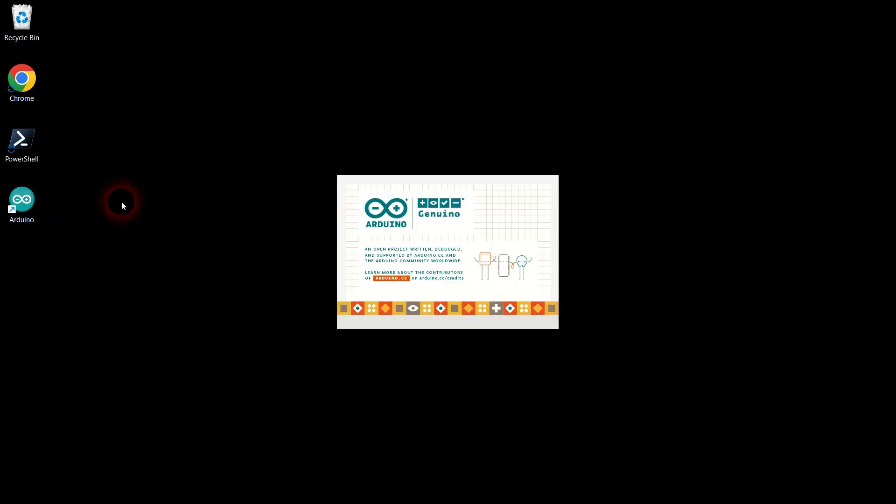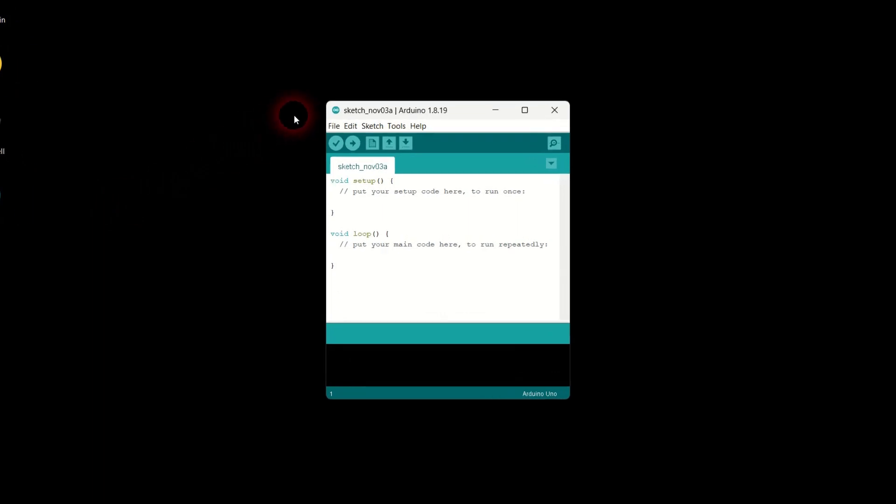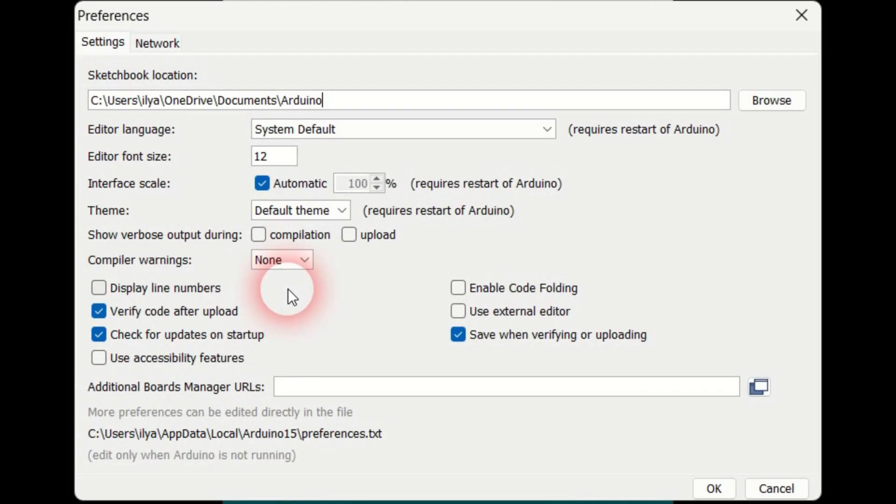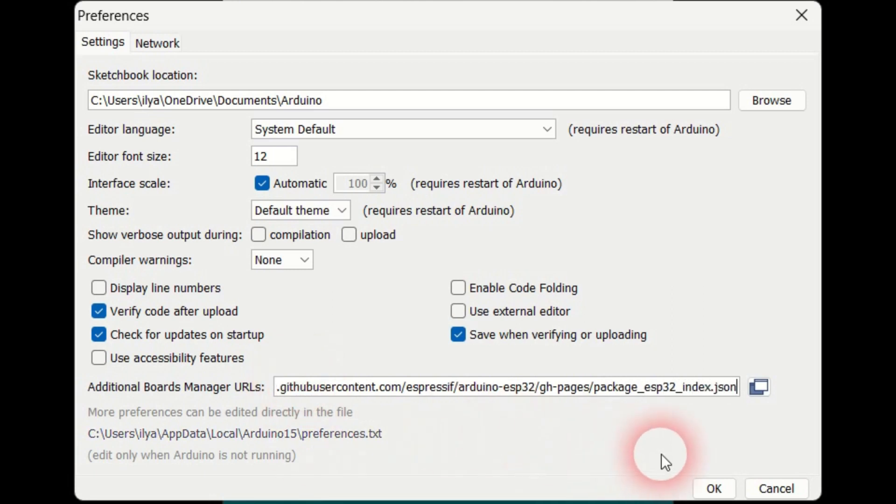Let's launch the Arduino IDE and add support for ESP32 microcontrollers. Open the File Preferences dialog, type this link into the Additional Boards Manager URLs text box and close the dialog.